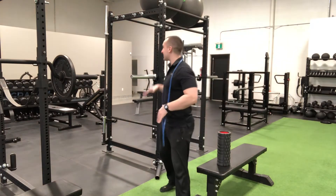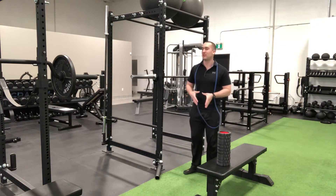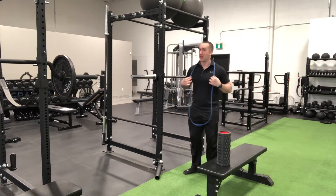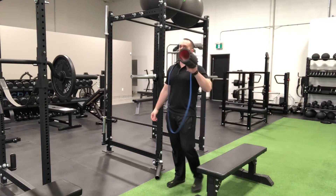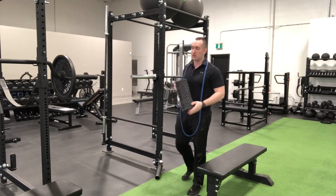For this setup you're going to need a safe anchor point — obviously I'm using a squat rack for demonstration, but you'll have to find something that you can secure this band off of. You're also going to need a foam roller that's hollow. I'll make sure to put links in the description for all of this equipment.